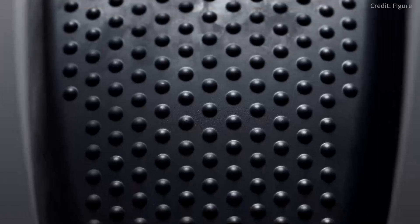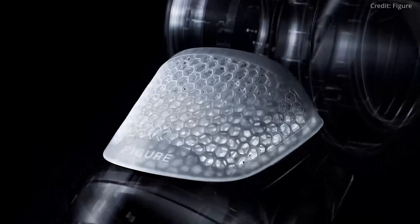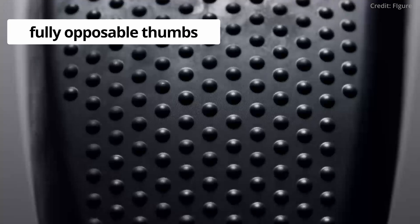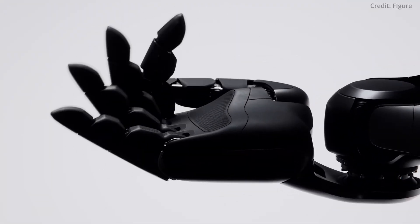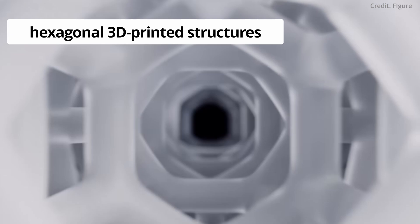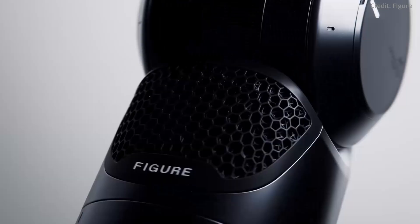Perhaps most impressive is the Figure 2's extremely realistic hands, that now feature rubberized grip bumps, varying finger lengths, and even fully opposable thumbs that demonstrate remarkable dexterity and speed. Importantly, these hexagonal 3D-printed structures enhance safety by preventing pinch points during human-robot interactions.